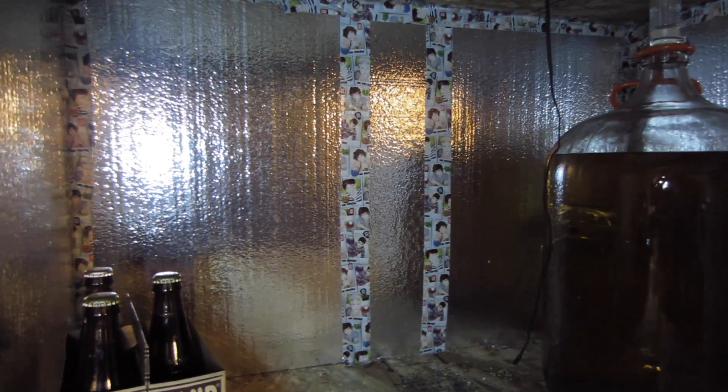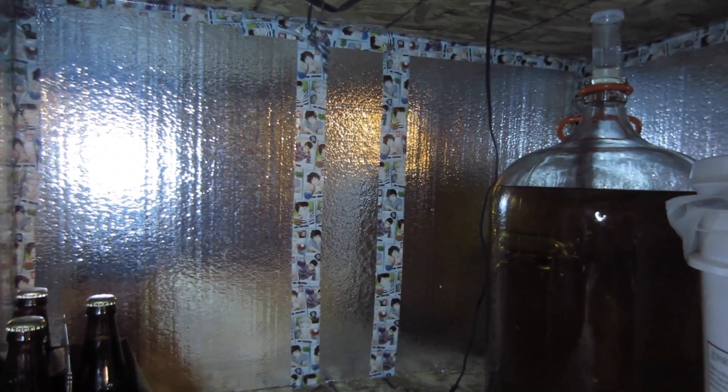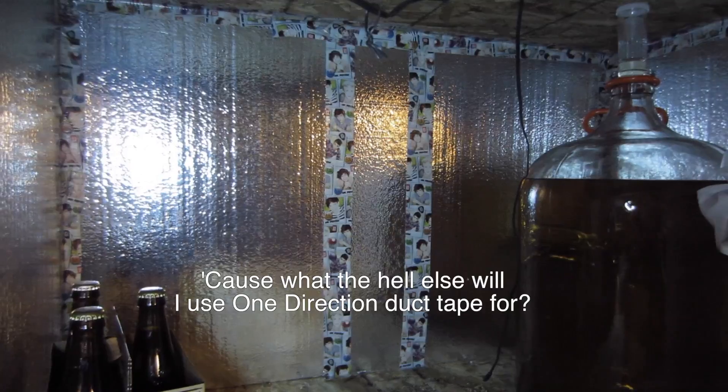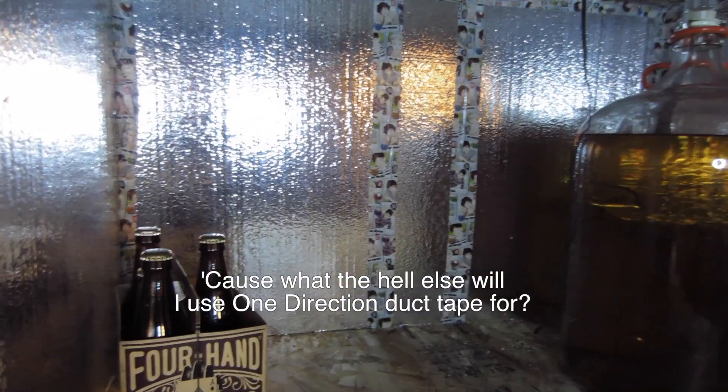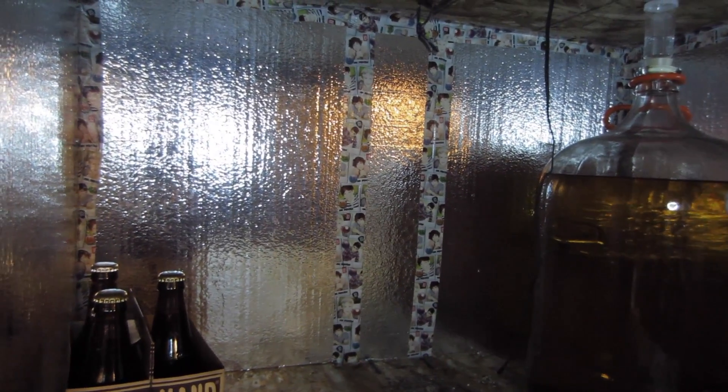A little update to the fermentation chamber here. Just sealing everything up a little bit with some 1D duct tape — friends thought it'd be funny to give that to me for Christmas. I'm going to add some cooling here in a minute, and hopefully it'll work out pretty well.